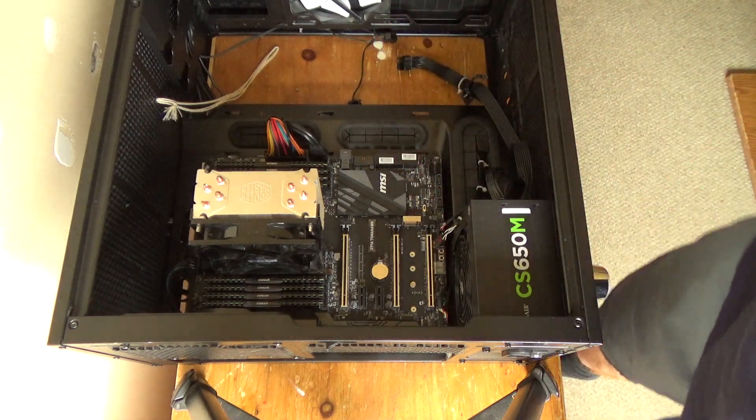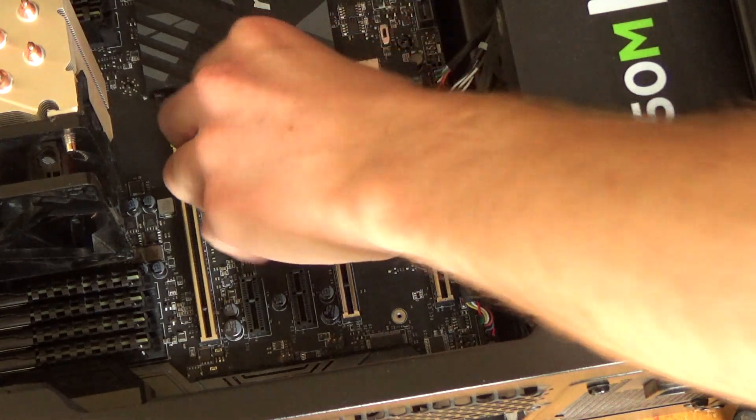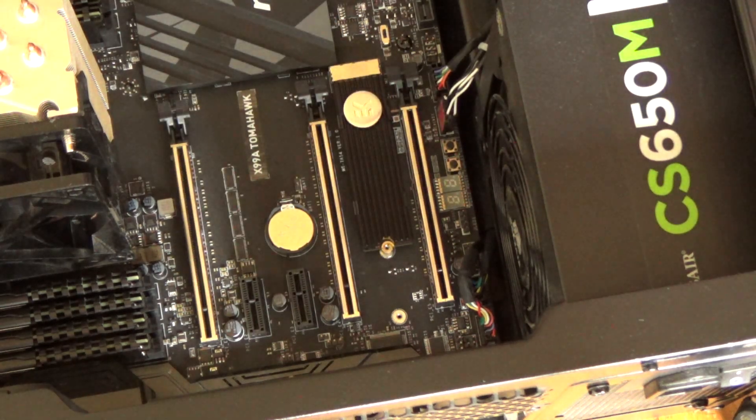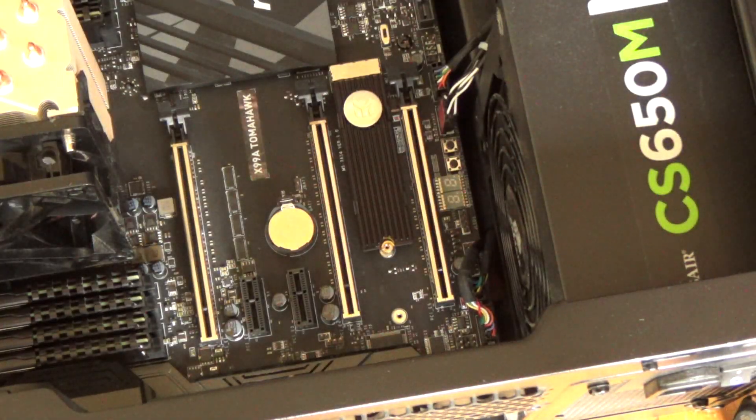Now I can install my M.2 drive. Installing this is similar to installing RAM on a laptop — put it in at an angle and set it down gently like that. Now I need to get this tiny little screw in there and I think my tweezers are too big to actually hold it, so I could be here a while.